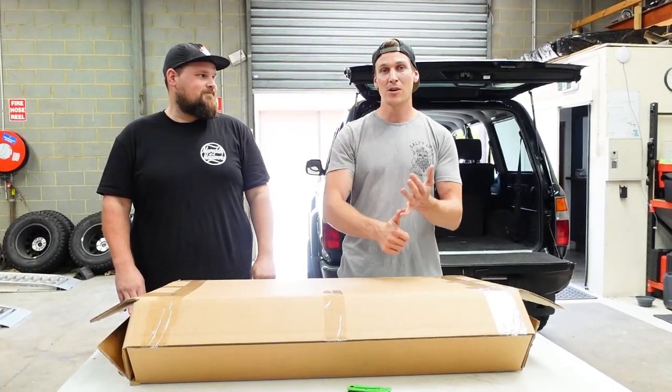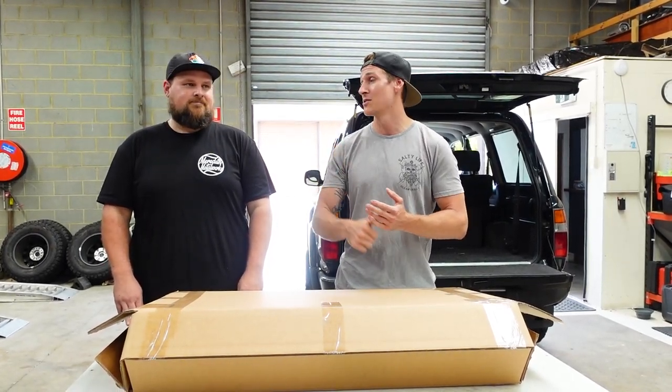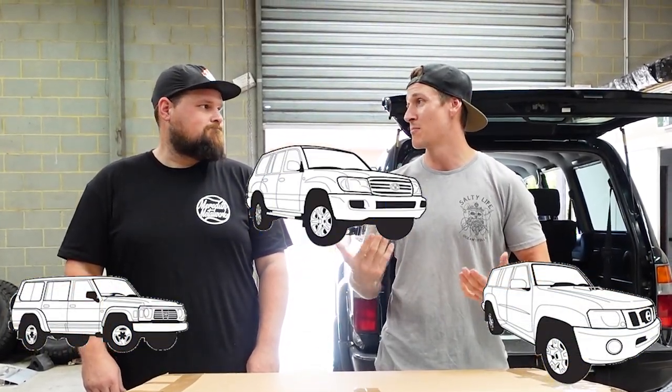Now that we've got past those shenanigans, we're going to run through the unboxing and show you guys what you get for your money from the Cruiser Company — there's some quality gear inside this box. I'm going to show you guys how to install it on the 80 series Land Cruiser. Following some of these steps may help you if you've got a Nissan Patrol or a late model cruiser, because they do these windows for a bunch of different cars as well.